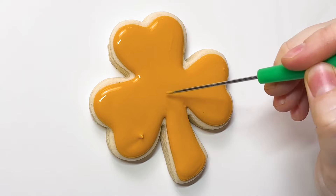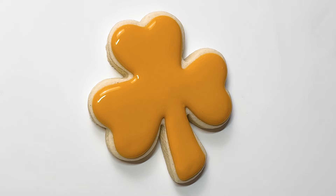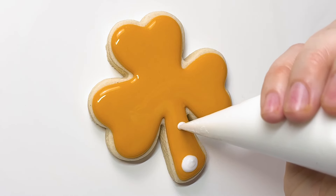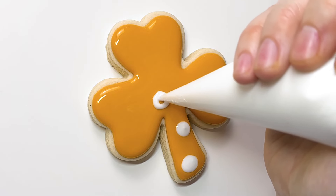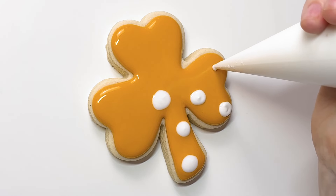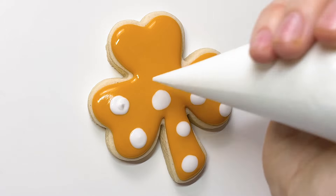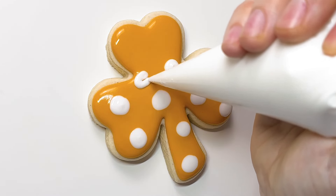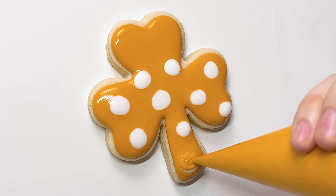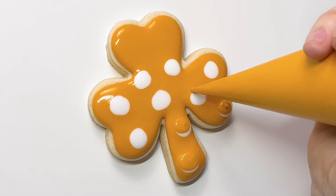We're working pretty fast here because we've got one consistency and we're doing wet on wet. What I'm doing here is piping the dots on top in a circle — outlining and then filling in, as opposed to injecting the circle like I did with the first wet-on-wet design. Because when you inject and keep squeezing until the dot gets big enough, you're adding a lot more icing. And this is very likely to over-flood, especially since you're doing one-consistency outline and flood. If you're doing two consistencies, you'd have a dry outline to help the icing stay in.